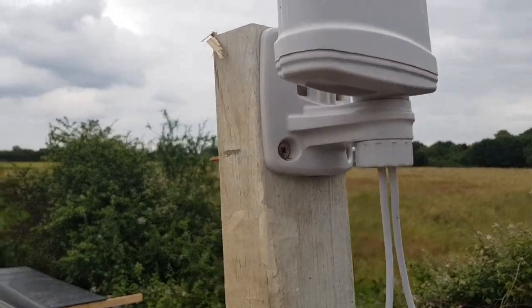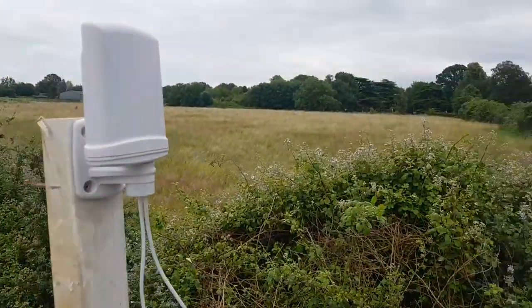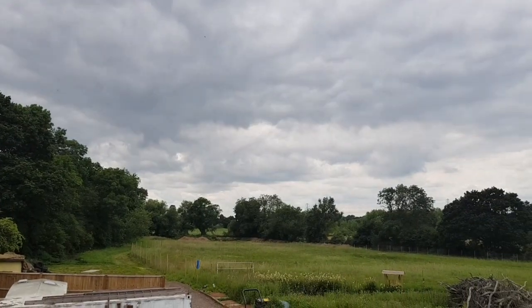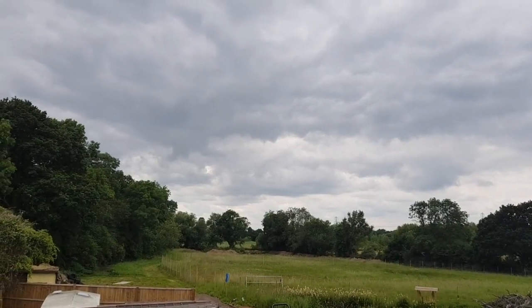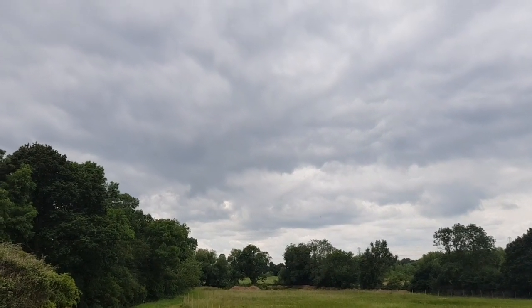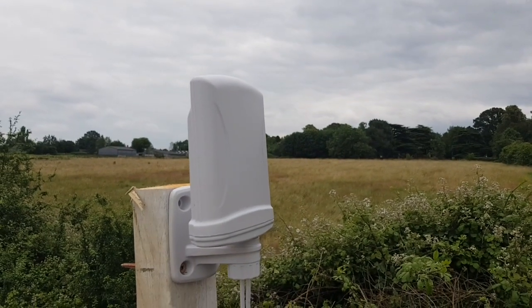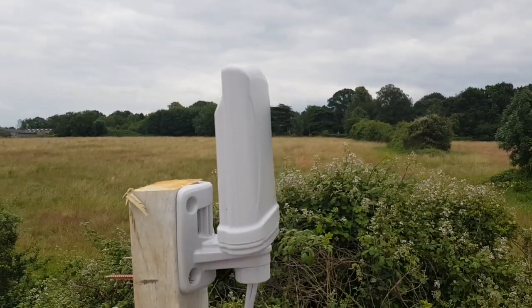This aerial is really easy to put up — a couple of screws in the base, run the wires down to the router. We've got it pointed down towards the gap at the end of our field because that's the direction of our mobile telephone mast. Because of the omnidirectional nature of this aerial we don't strictly need to do that, but hopefully we should get a better signal because of it.